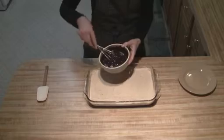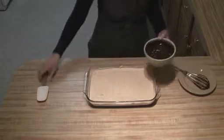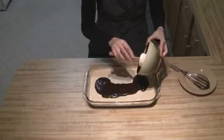Then all you're going to do is spread it on top of your peanut butter mixture.